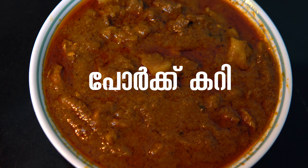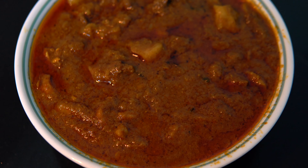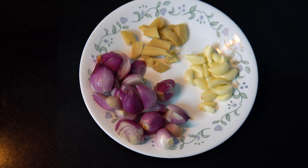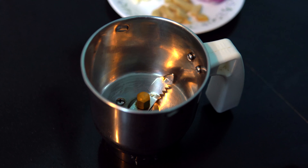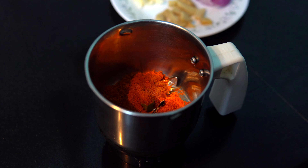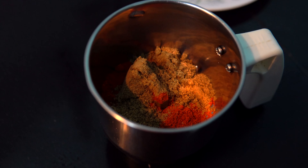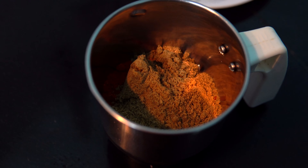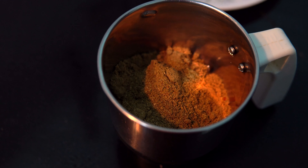I am going to eat pork. We are ready for the first time. Put 2 spoons in the jar. Add some thickeners. Put 1 tsp garam masala. Put 1 tsp sour color.